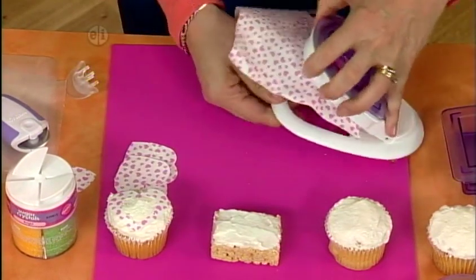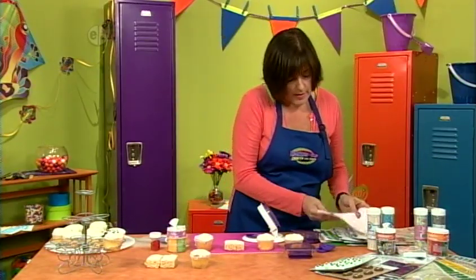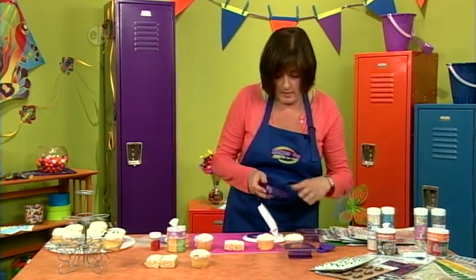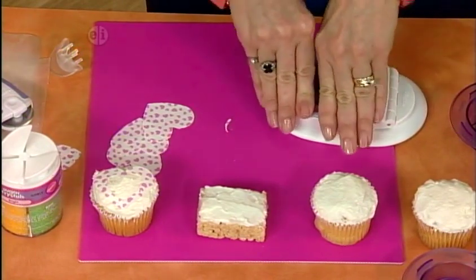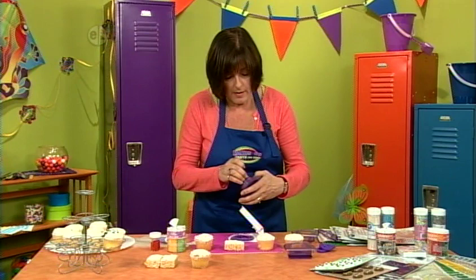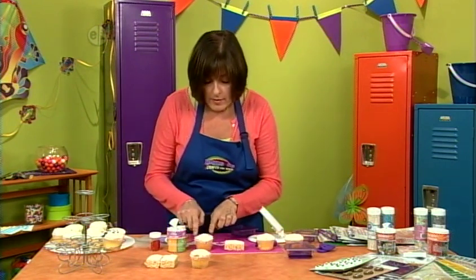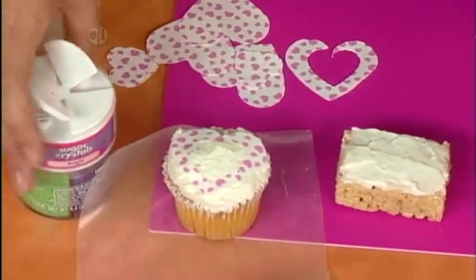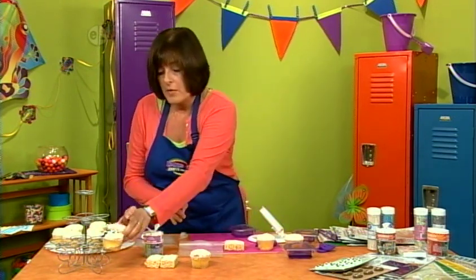Pull that out and you have a perfect heart. Move on to a second heart by switching to a smaller heart insert, slip the first heart in, and give it a quick pop — now you've cut out a little inner heart you can save for something else. Peel away the carrier and you have another heart. Take some pink sprinkles, put a little piece of wax paper underneath, and sprinkle them in the center. Look how quickly we made a cupcake — put that one on our rack.